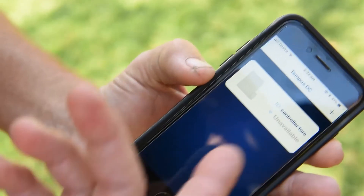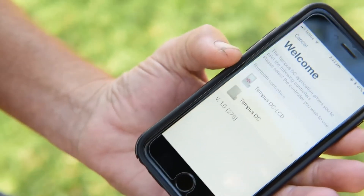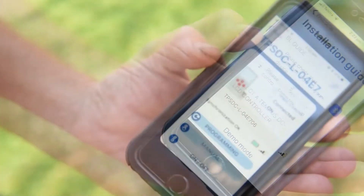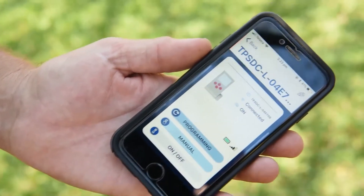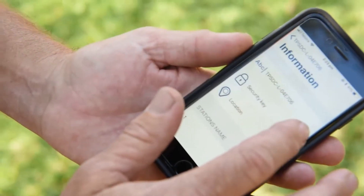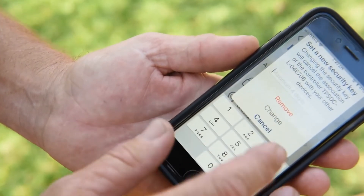In the app, you can see the Tempest controller we've already installed. We want to pair with the LCD model — it's as simple as searching for it, clicking the button, and connecting. Now we're connected to the LCD version. Once paired, we can go in and look around — we can name our timer, and there's a security key so you can put in a code that only you or people you choose can use to access the controller.